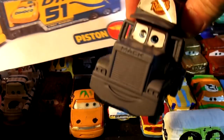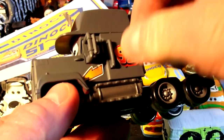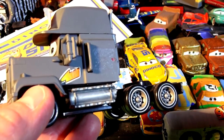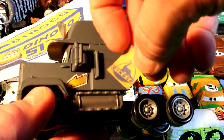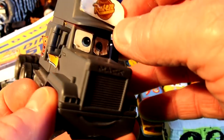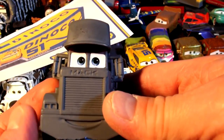So what I'm doing is taking the stickers off of Mac right now — I'll peel all these off and put on my new stickers, which I just downloaded and printed off. Dinoco, 51 — I'll put them on when I'm done. All the stickers are off now; I left his eyes on and I'll try to paint around that.